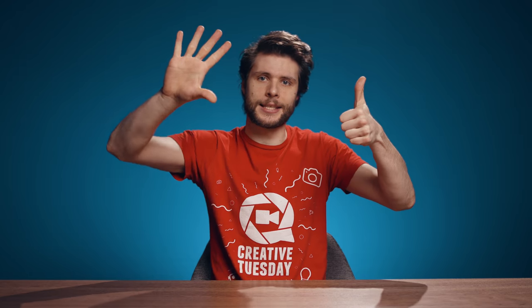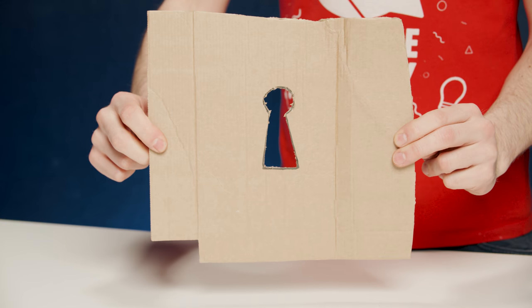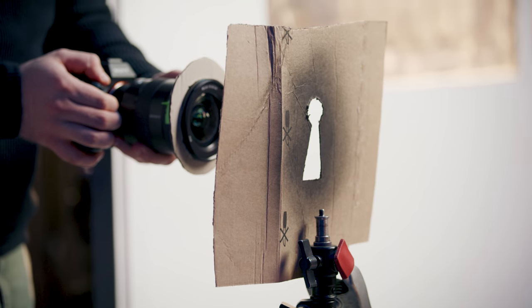Hack number six! We're continuing with the Kukulurus but this time using it in front of our lens. Like the famous keyhole POV shot — actually filming that is quite tricky — so just cut out the shape of a keyhole in a cardboard and place it in front of your lens. Or use any shape as a foreground element to make your shots more interesting.